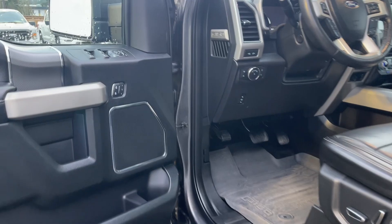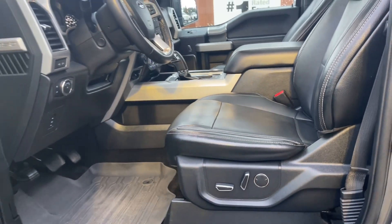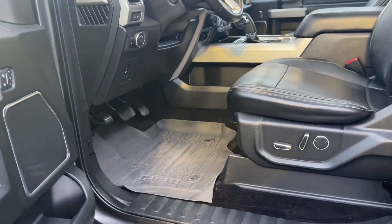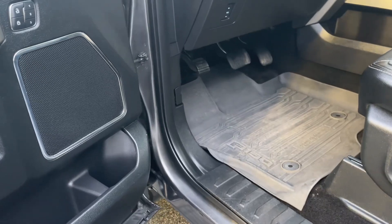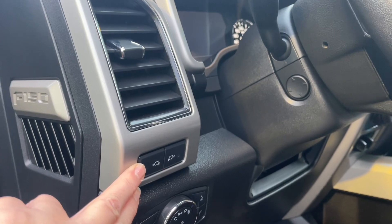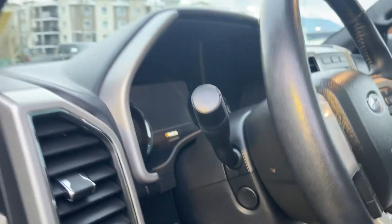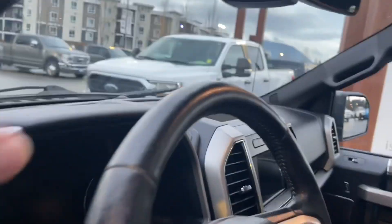The speaker in the door as well as power locks, windows, and mirrors. You also have memory for three drivers, and both driver and passenger seats are powered with lumbar. You have power deployed running boards below, and also power pedals, lighting controls, LED side view mirror spotlights, power tilt and telescoping steering wheel, and there's a grab handle making it easier to get in.